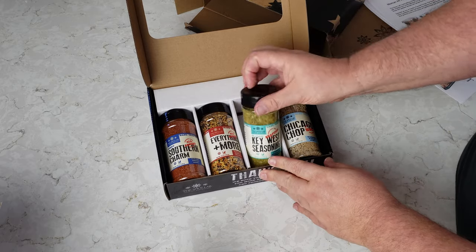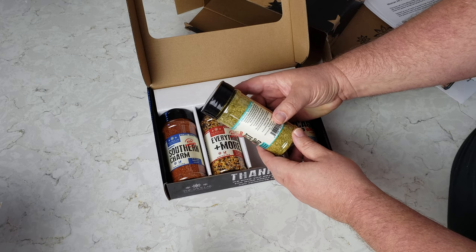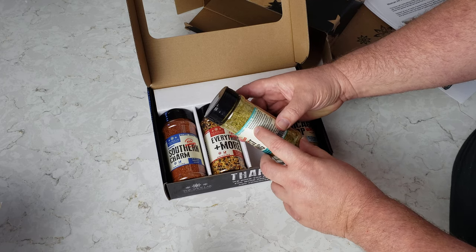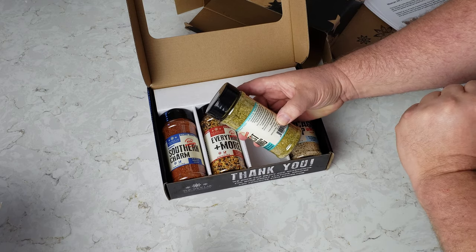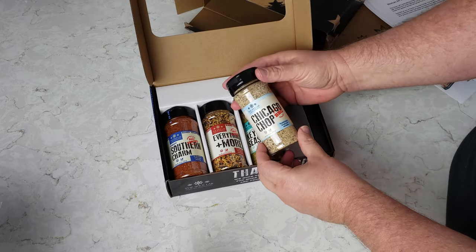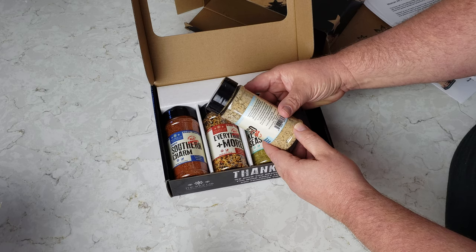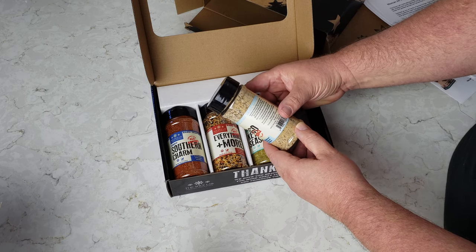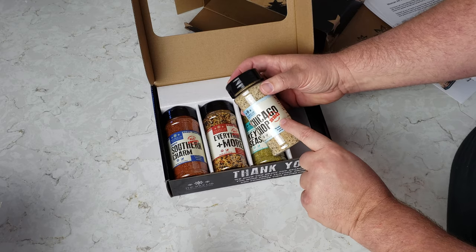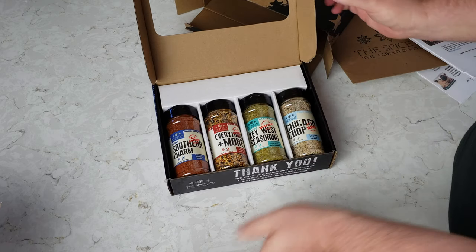The Key West Seasoning says it's for seafood and has Hudson Valley salt, sugar, acetic acid, dried garlic, coriander, chives, lemon oil, dried onions, ginger, spices, turmeric, and green chives. Finally, the Chicago Chop is Hudson Valley salt, black pepper, dried garlic and onion, white pepper, ginger, brown sugar, hickory smoke, maltodextrin, smoke flavor, and cornstarch. That one is stamped barbecue — good for seafood and barbecue all around. So there's what's in the box — let's make some food.